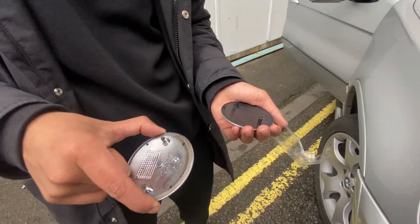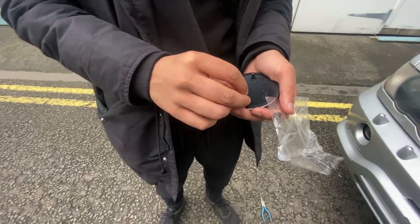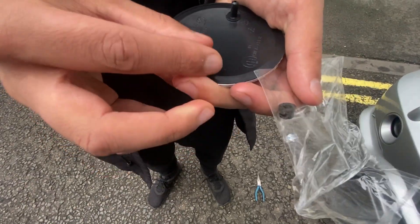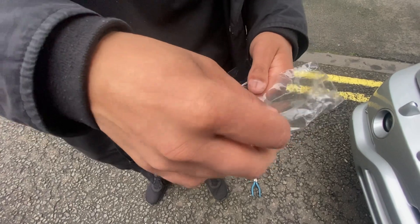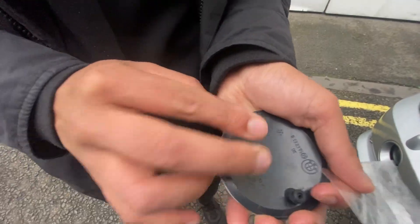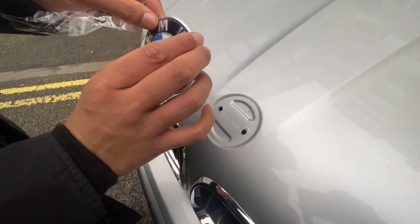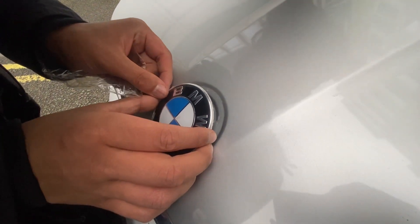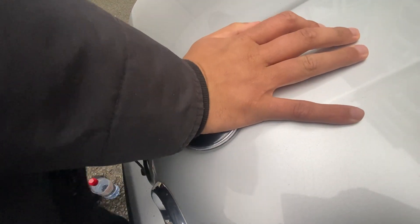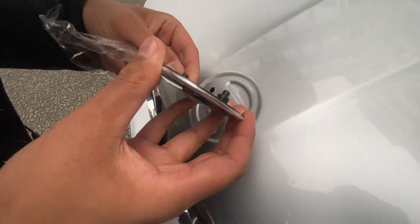Let's just hope these will stay on. We're going to place that on there — that seems secure, it's not meant to go all the way down. Let's get the second one on. Then this just slots on — it's got a protective cover. We put it on, then we just line it up like so.